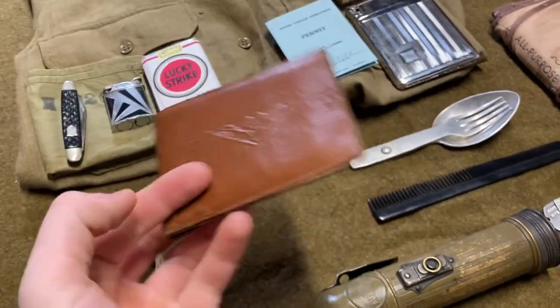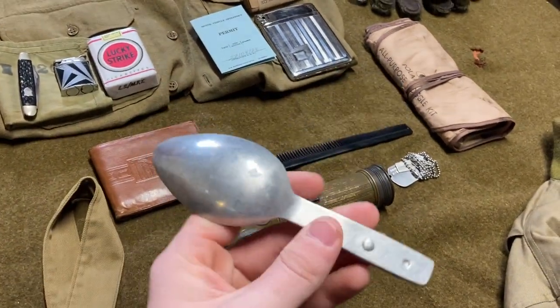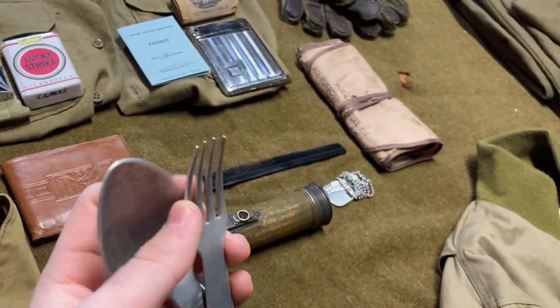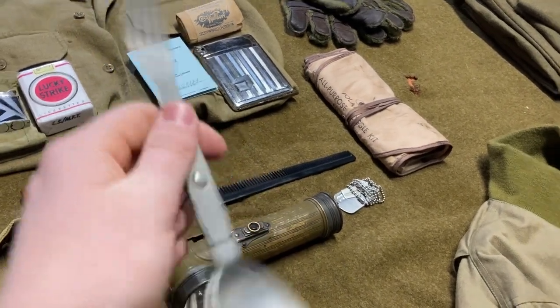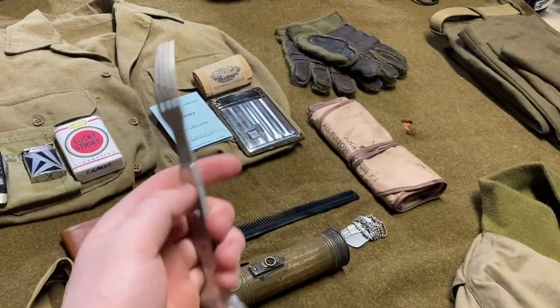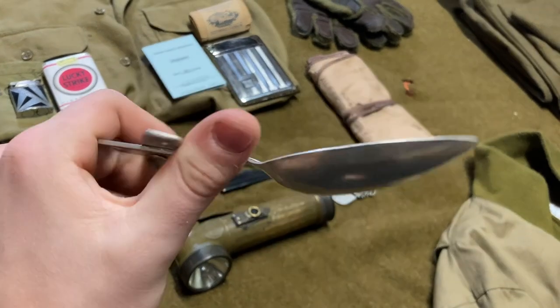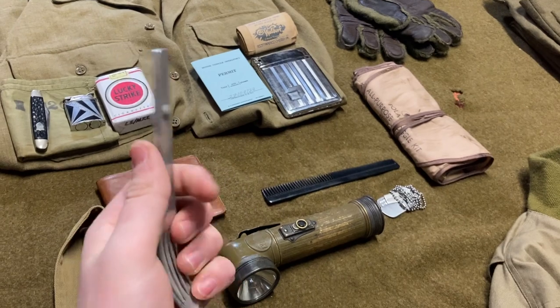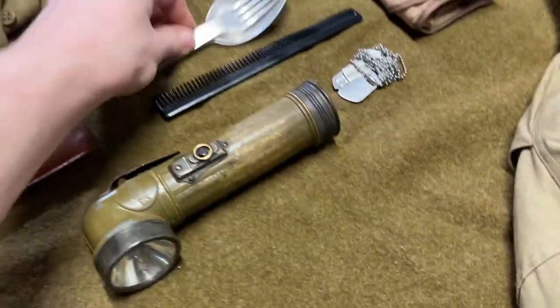There's a wallet with your ID, photos, and currency. This right here is a little different — it's actually a German Goofu, basically a spoon and fork that fold together. This one's original, dated 1940. A lot of GIs would take these because they were so much better than American utensils — more compact. So a lot of guys, including tankers, would have these all the time. Very common for GIs. But it is German.